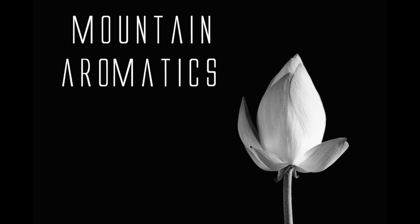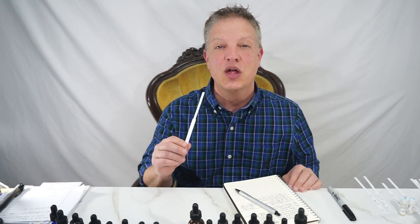Hello and welcome to Mountain Aromatics. I wanted to show you guys because I continually get requests for a natural fragrance, so let's do one.